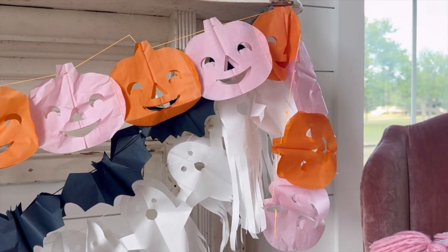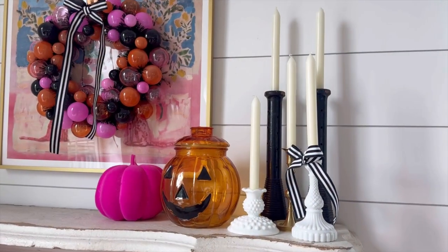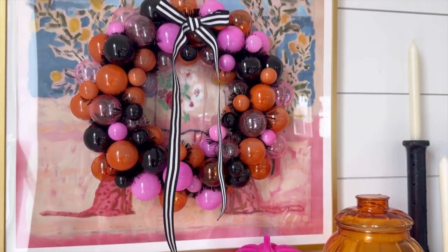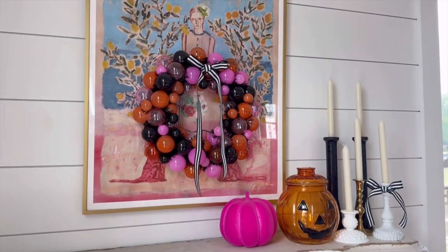I just love how the orange and pink theme creates such a fun and modern twist on Halloween decor. It's bright, it's cheerful, and it's the perfect mix of whimsy and spooky.